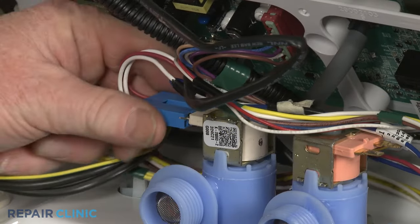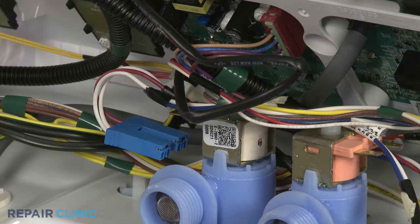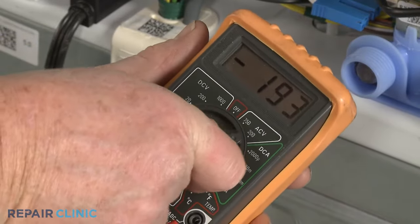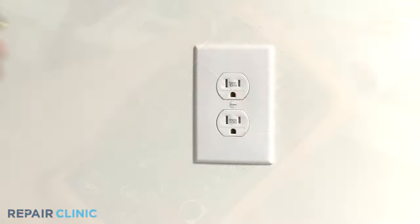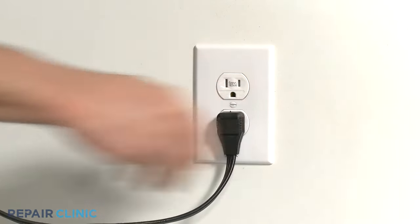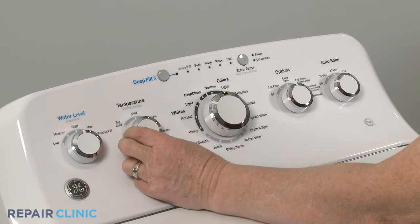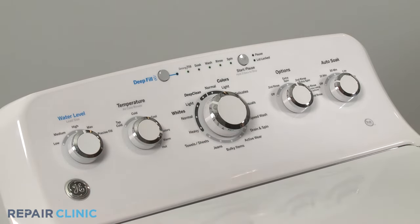Washer water inlet valves will usually have two or more solenoids. Set the multimeter for volts AC and plug the washer's power cord back in. Confirm that the water temperature is set to warm, then select a wash cycle and press start.